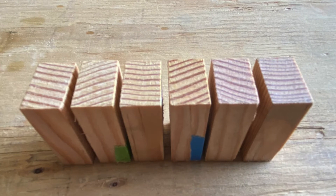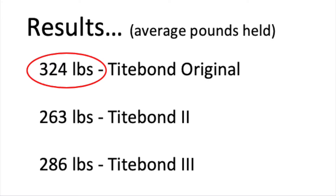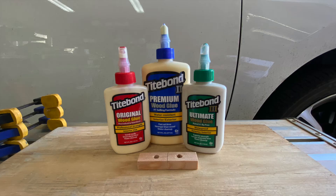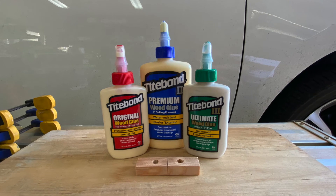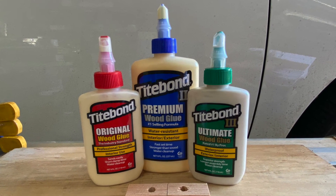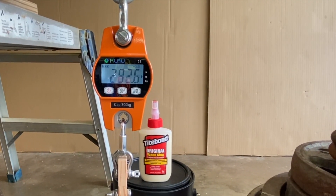As a side note, there was no wood tearout in any of the samples. Titebond Original did the best with a 324-pound average. Even after removing the low marks from all three, Titebond Original still came out on top. This was unexpected, as I had thought Titebond II and III would have performed much better, even in my small-scale testing. Any way you cut it, all three held an impressive amount of weight.